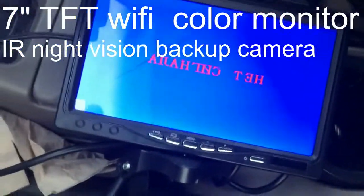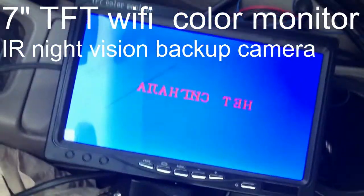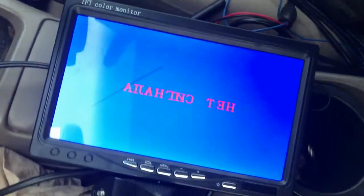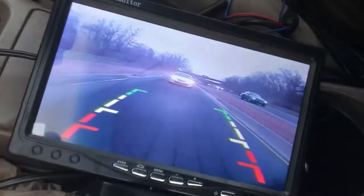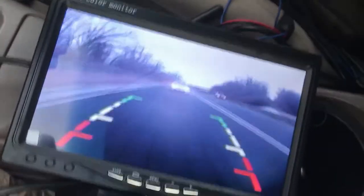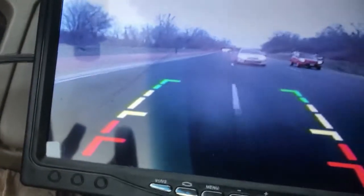Okay, so you can see it's pretty good. I am going to turn on my tail light. Now, here we go. So that's the video that you're seeing from my backup camera. It's very nice.